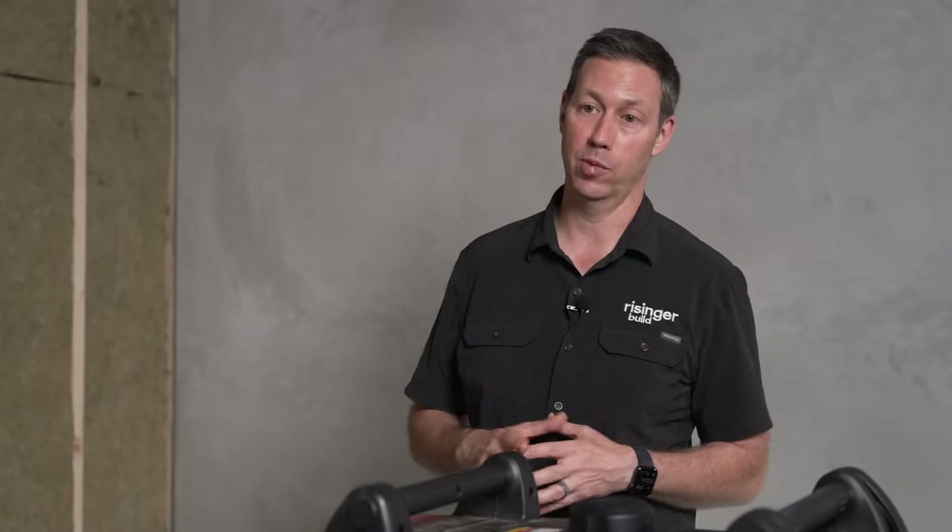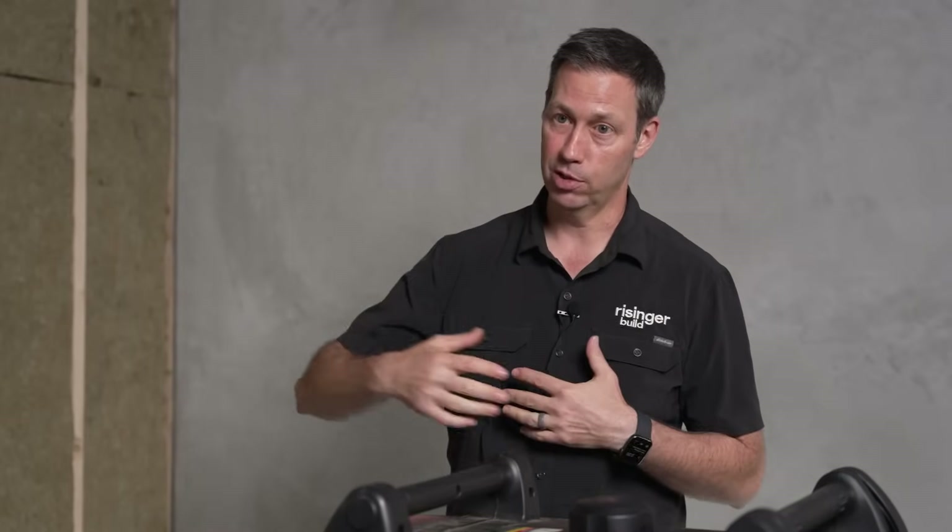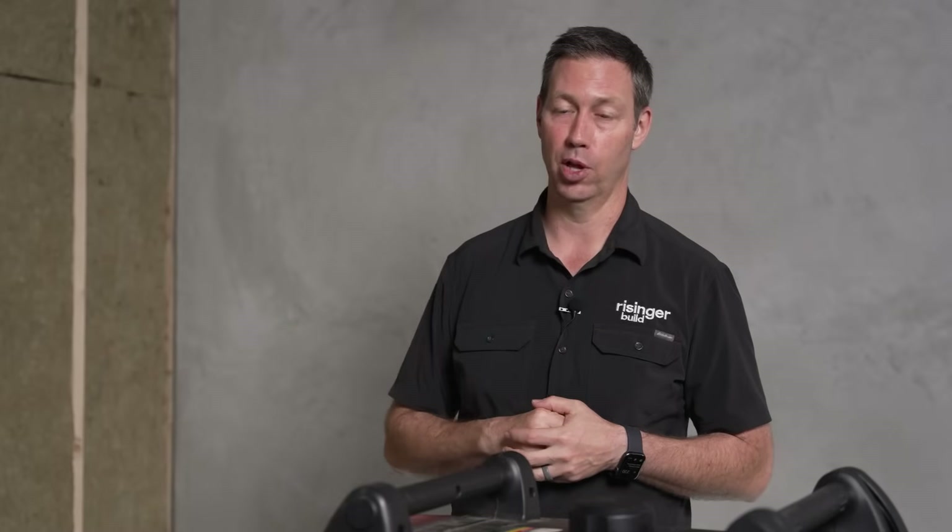If you know you're going to be storing your generator for a season where it won't be used, run the fuel source out of the carburetor. You can look up the specs on any of these on how to do that. If you do that with your equipment, you'll give it the best chance to start up quickly and easily because you've gotten that fuel out of the fuel line to the carburetor.